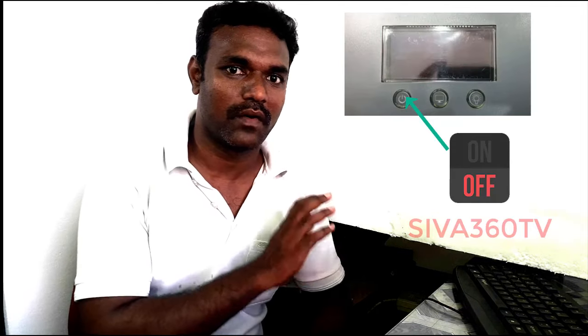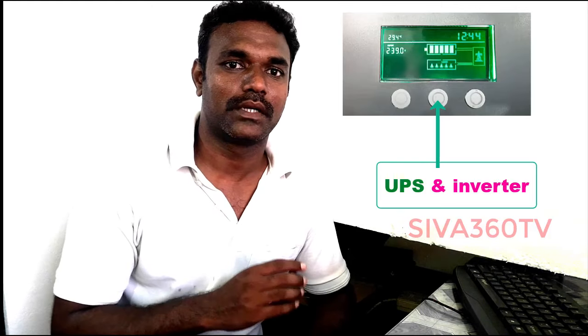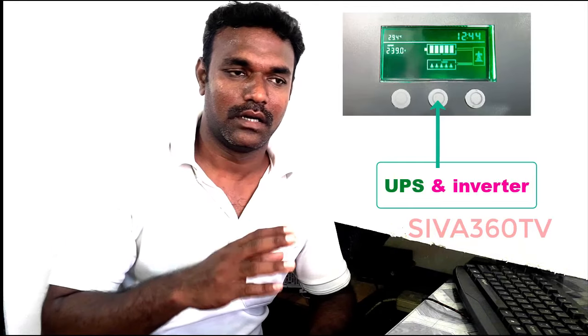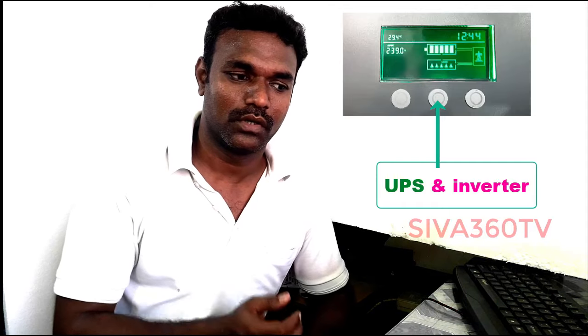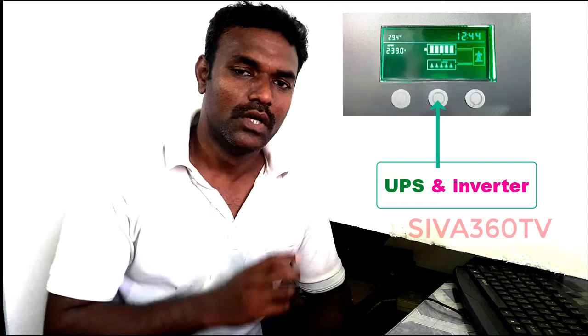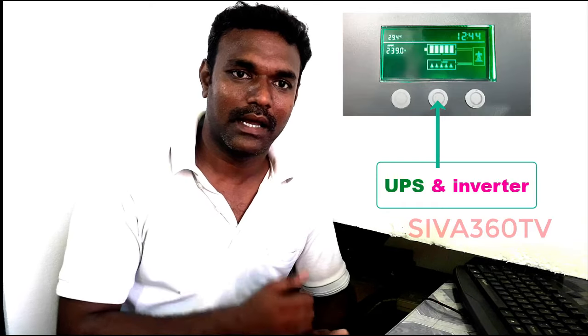There are 3 buttons. The first one is an off button — if you turn it off or go ahead, you will be able to manage your current. It is very important to use this. You can use the light and computer. You can select the UPS mode or inverter mode using the other buttons. You can select it to start, and after setting the voltage of the inverter, you can then start the inverter.